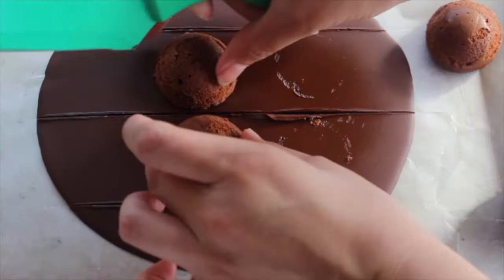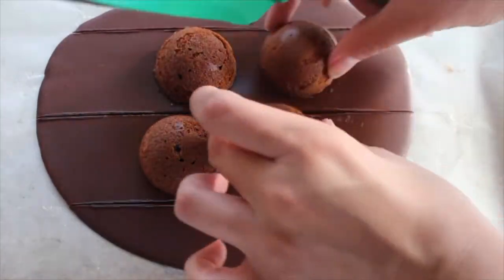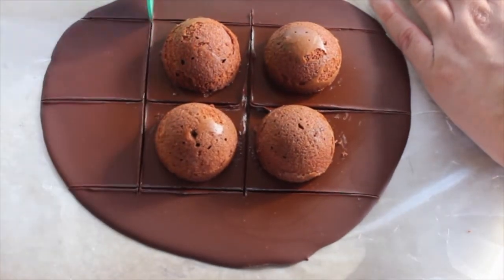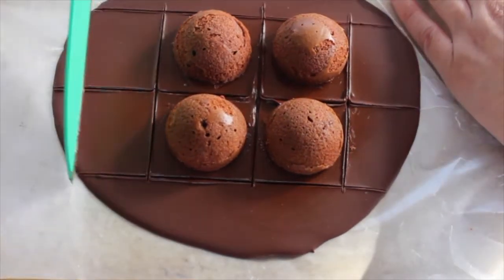You can actually completely skip this step — there are chocolate square wafer cookies that you can buy at the grocery store, or just chocolate candy bars. Just skip this completely and follow with the next step.